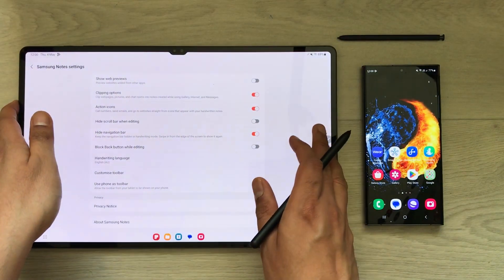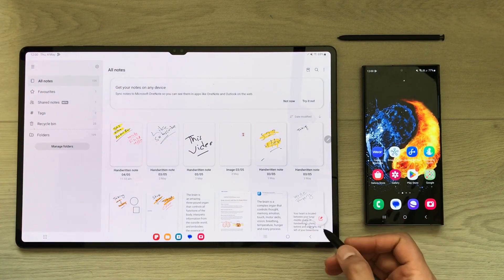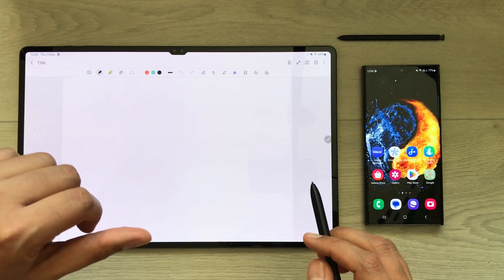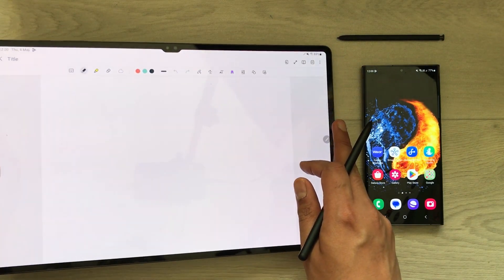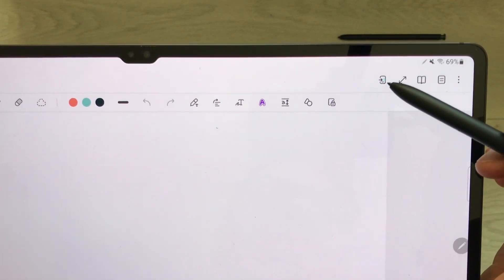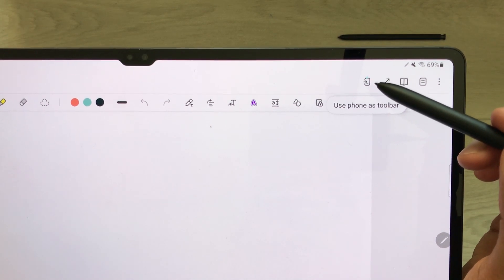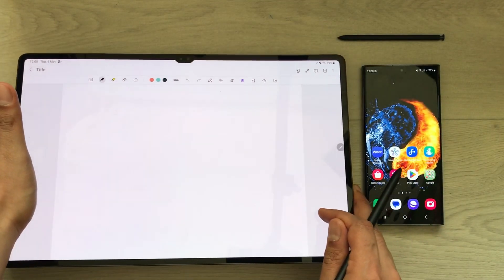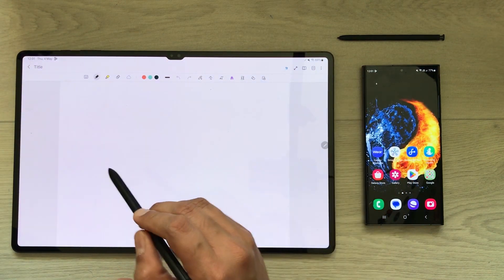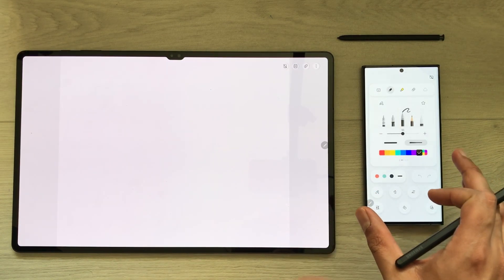Once you turn on that setting, simply go back and open a new note. You will see a new icon appear in your Samsung Notes. If you bring your pen closer to it, it says 'Use phone as toolbar.' So you just have to press this new icon.